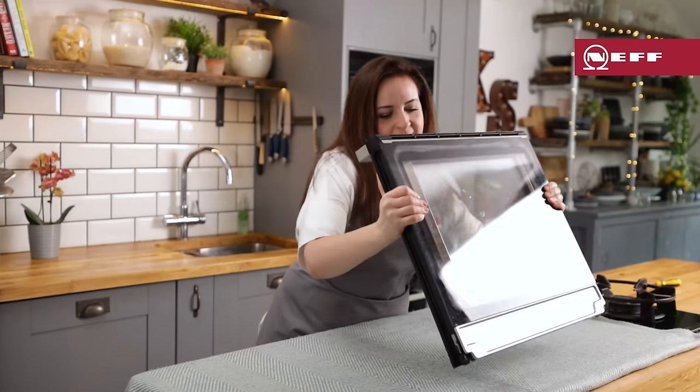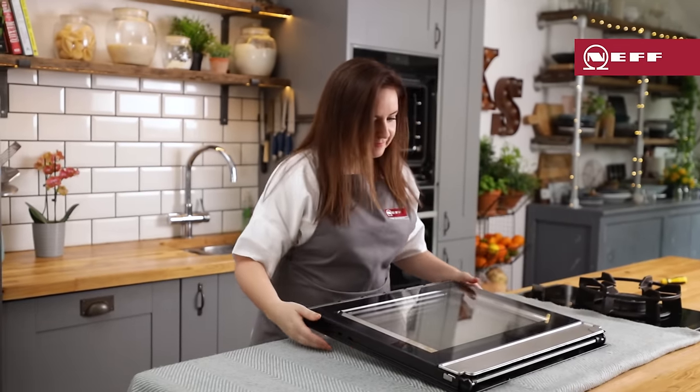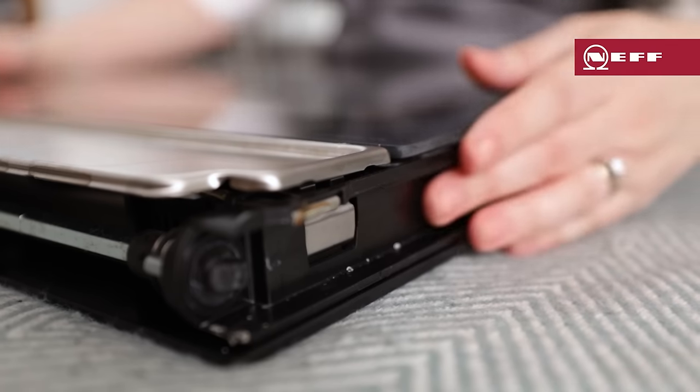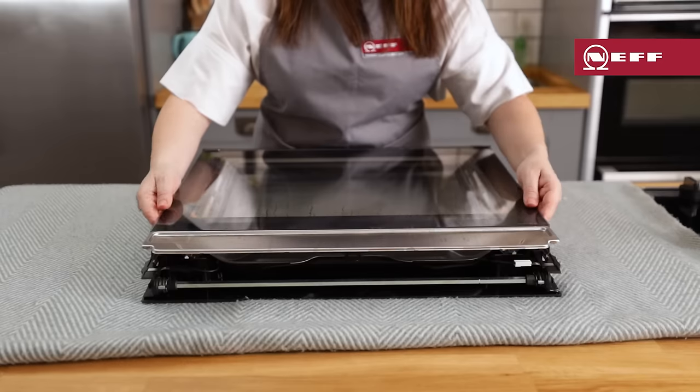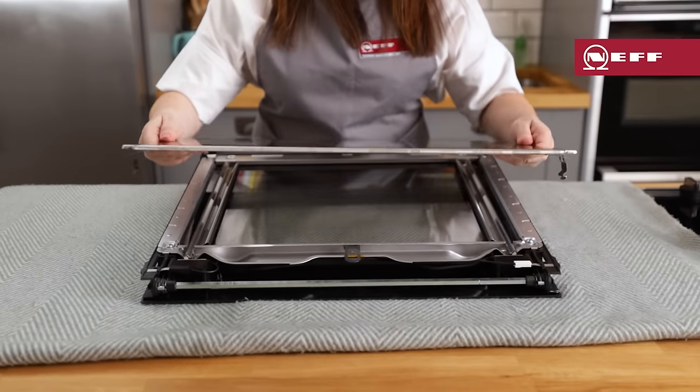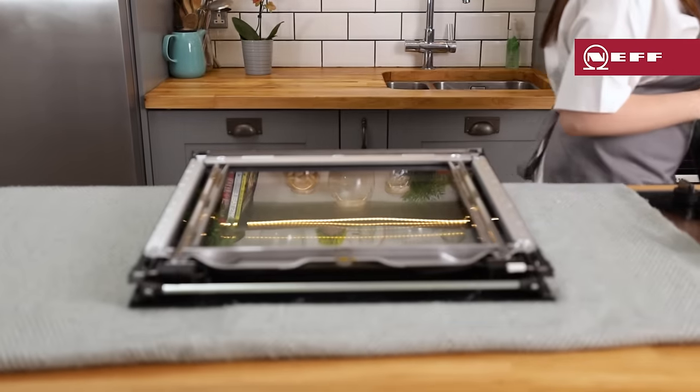Lay the appliance door front side facing down on an even, soft and clean surface. To remove the glass, push on the left and right hand side of the outside of the appliance door until the inner glass is released on both sides. Carefully lift the inner glass and remove it, moving it away from the door handle.